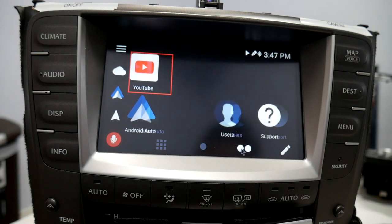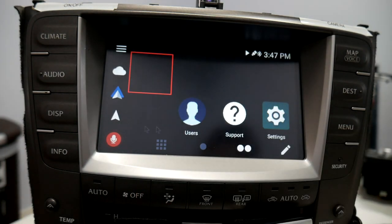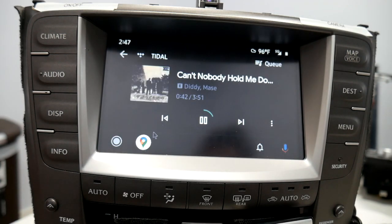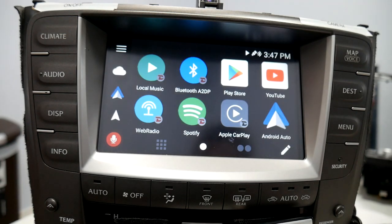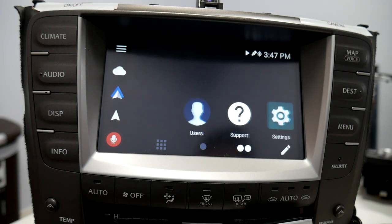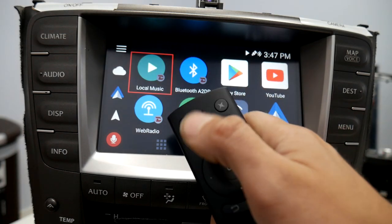You'll see the mouse just going based off me pointing at the display. This will be particularly good if you're sitting back and maybe don't want to lean up and touch the display — you can sit back and relax a little more. When you're done, just press the calibration button again.